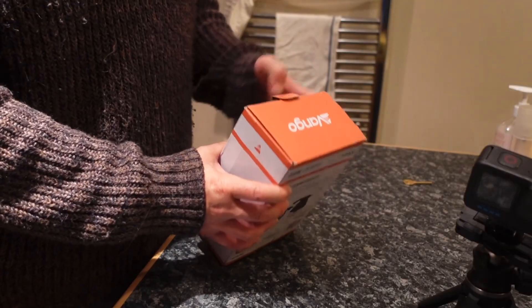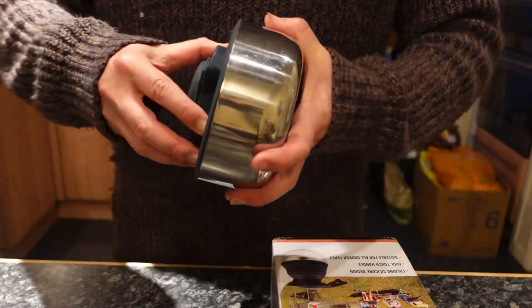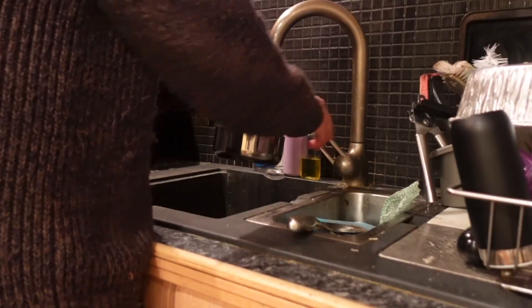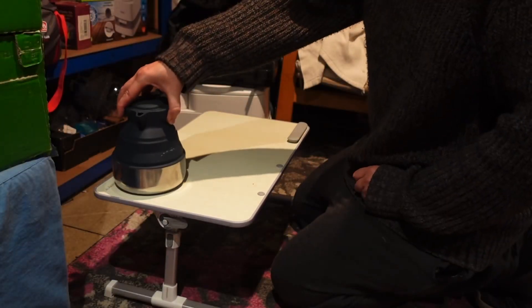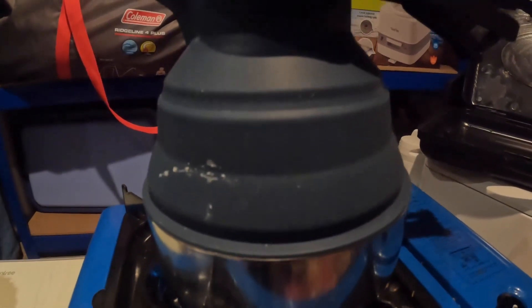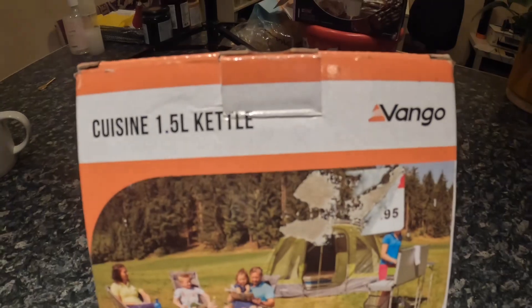Well, Merry Christmas everyone. It is Christmas Day, it is ten past four, and I think it's time for a cup of coffee. So it's the perfect excuse to finally show you the Van Gogh Collapsible Camping Kettle.